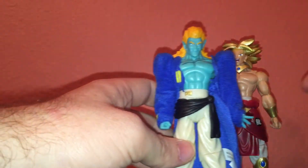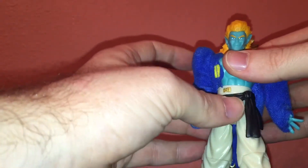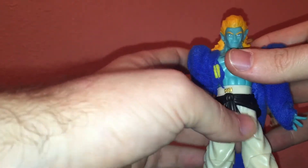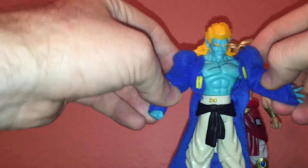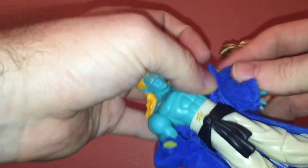Let me show you Bojack — he's kind of, to me, the main star. They both have the same joint movements. His little belt moves also. His arms do move like that, they bend, and you can take this off, which I prefer. It's kind of hard to get back on — I struggled, I couldn't get it on all the way.